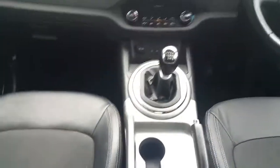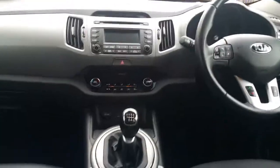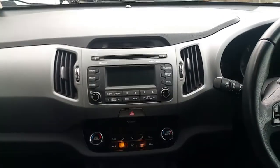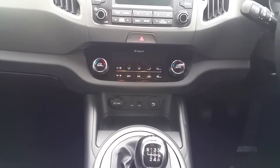As I make my way to the front of this Kia Sportage, it is a six speed manual gearbox. It also has multimedia, radio, Bluetooth connect, and you also have USB and auxiliary connections.